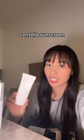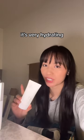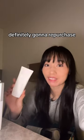This is the Mixoon Centella Sunscreen. I really enjoyed this one. It's a chemical sunscreen, so there's no white cast. It's very hydrating, and it doesn't pill on your makeup. Definitely gonna repurchase.